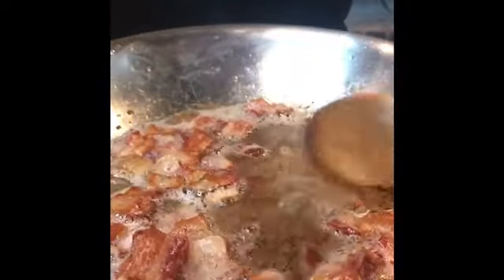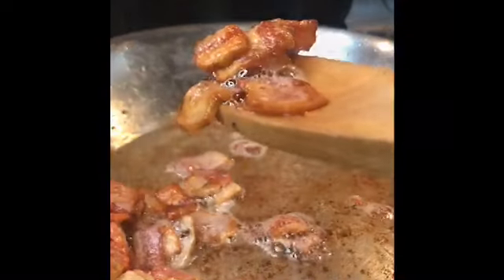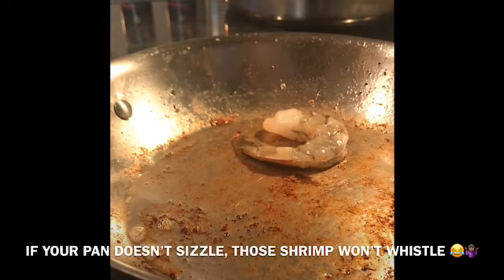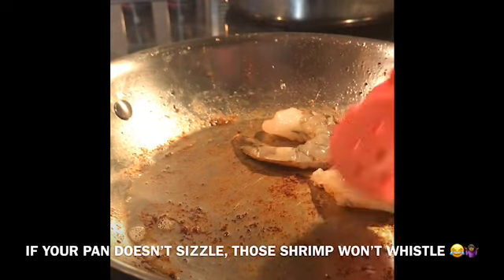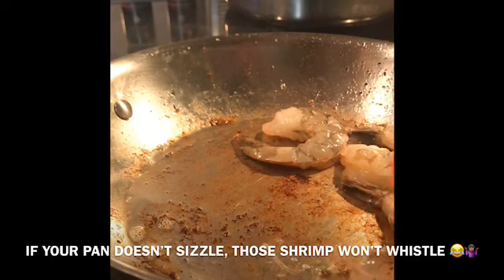Heat a medium-sized pan over medium-high heat and crisp up your bacon — this is the foundation of our sauce, so it's very important. Drain the grease and remove your bacon, but keep the pan. Do not wash your pan — that's where a lot of the flavor is.